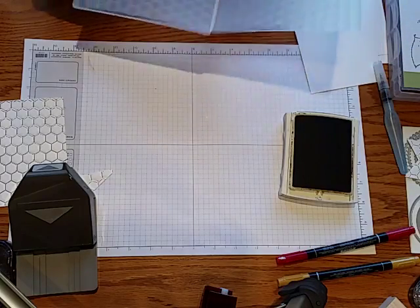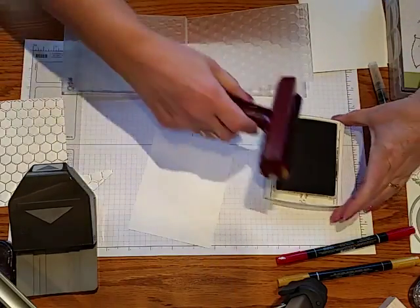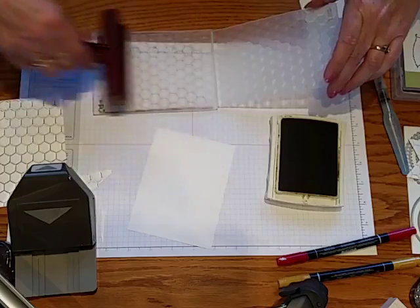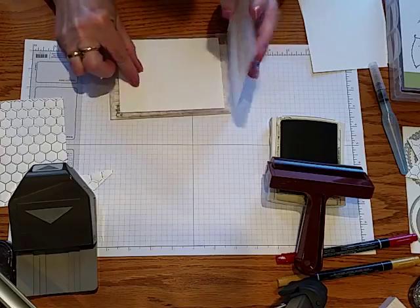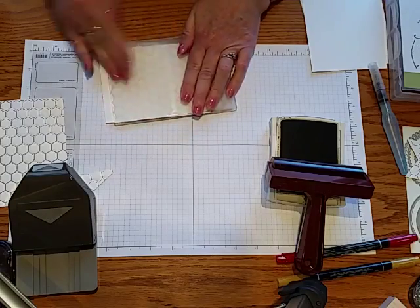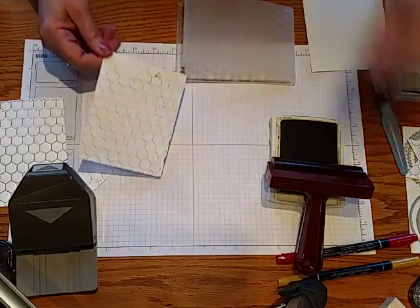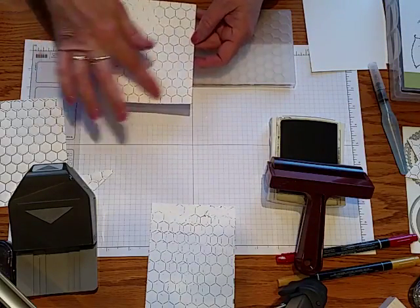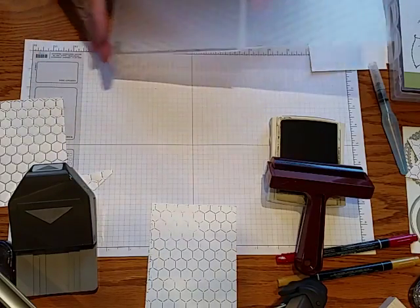If you don't have a Big Shot and still want to get that chicken wire effect, you can actually ink this up just like before — gently ink your folder, put your paper in, and just push down with your hand. When you pull it up you'll still get that chicken wire effect. So you can get a nice inked chicken wire look even if you don't want the impression or don't have a Big Shot.